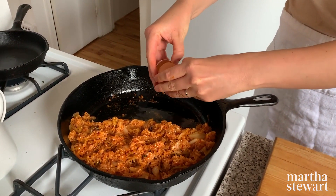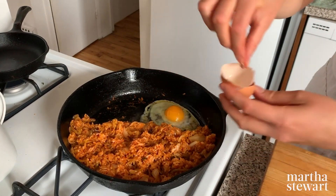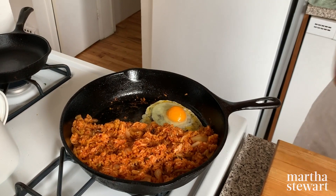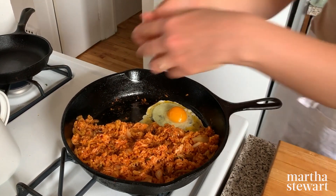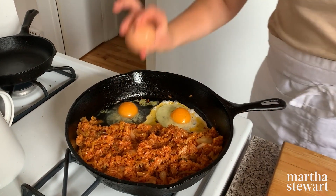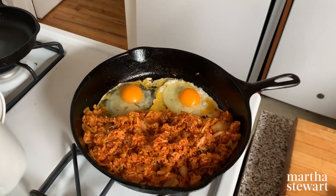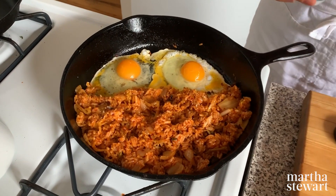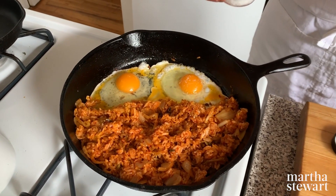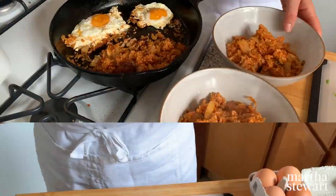I kind of want the rice to get a little bit of a crust, so I don't mind that it's still cooking on the bottom. Once the eggs are cooked, I'm going to top this with a little bit of scallions and a little bit of nori, and that will be that.